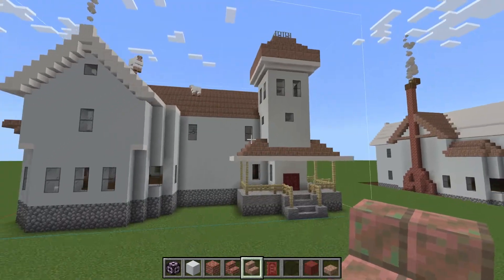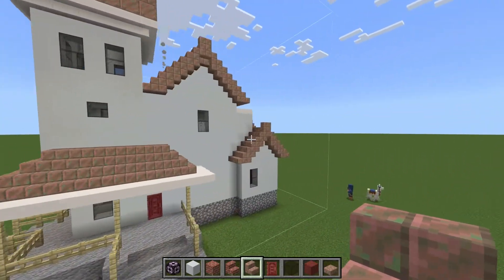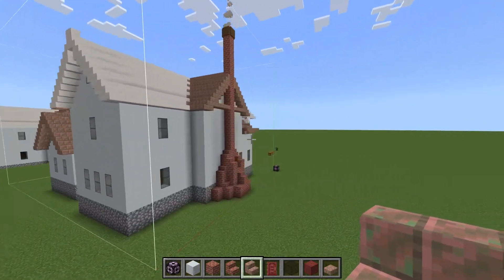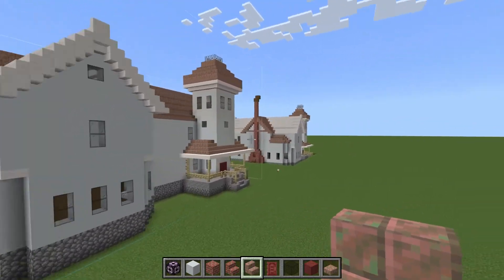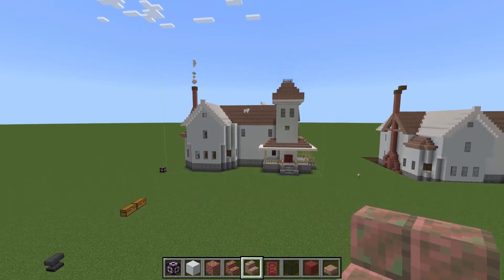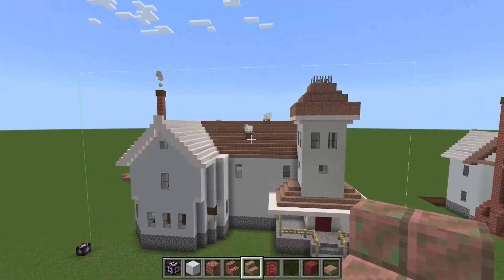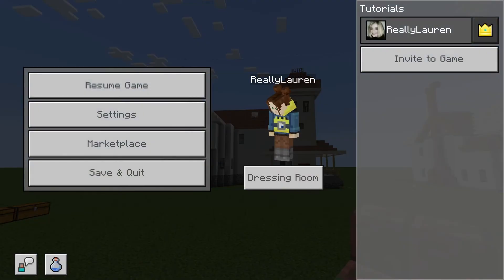And that is the house — it is completed. I hope you liked it, I hope this made sense. If it didn't, let me know below so I can fix things. Let me know if you made it to the end, and yeah, thanks so much. Hope that this fits nicely into your world.